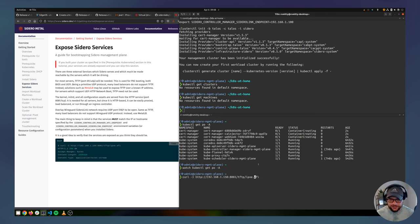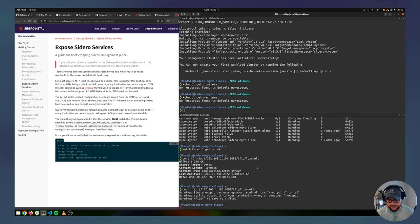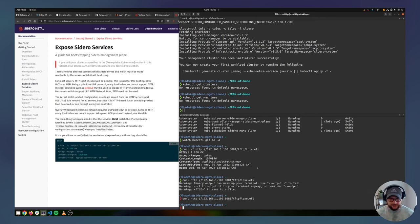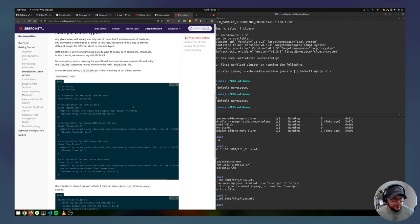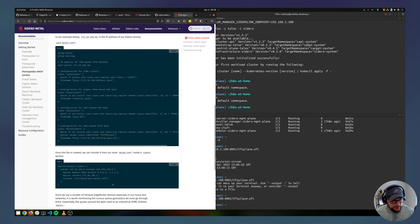Curling 192.168.1.100:8081 — we get a 200, binary output, so it is up and serving. Now we need to make sure VMs coming up in Proxmox will actually use it for PXE booting. We do that with DHCP settings. There are a bunch of different ways to configure this — I'll go into the EdgeRouter and configure it.